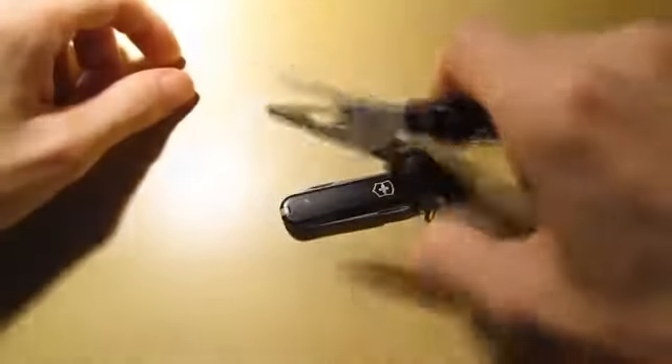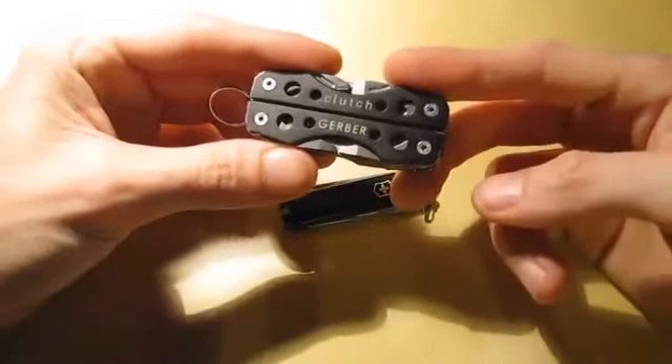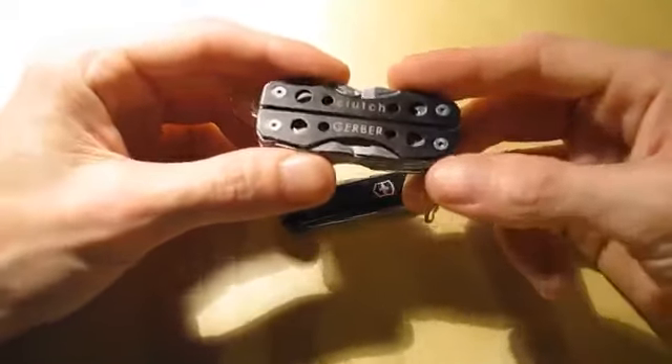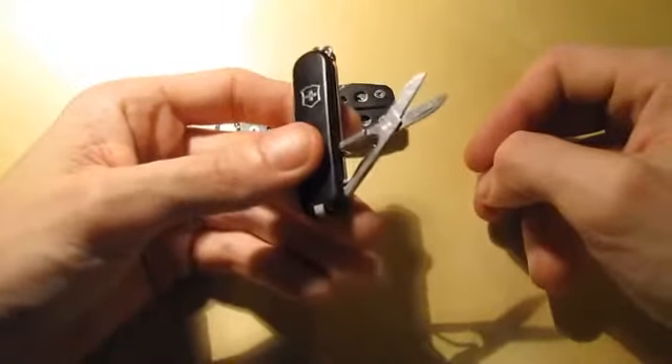This one right here has the pliers — it's a spring-loaded pliers, which I find very useful. The rest of it is standard stuff: screwdrivers, files, a little pair of tweezers. But really all I needed out of this one was the pliers because it doesn't have scissors, which is what I use a lot. And this one does have the scissors, so I carried it as well.